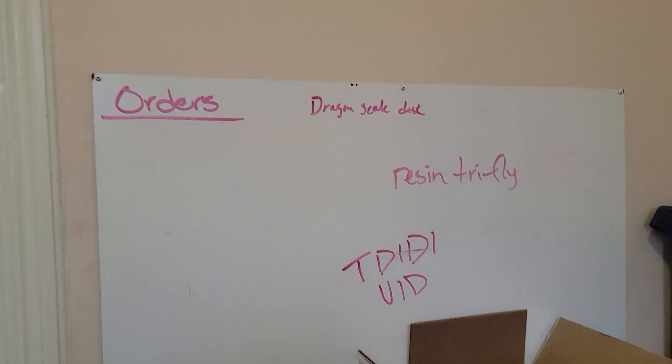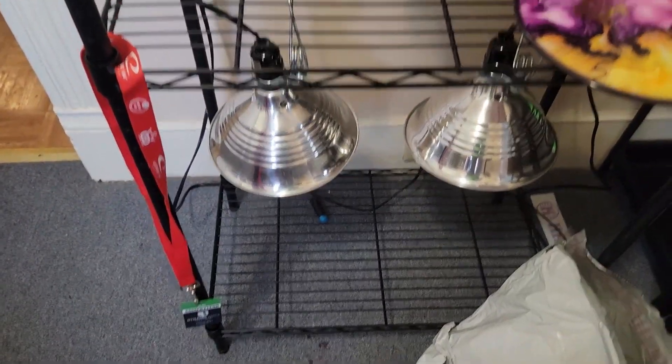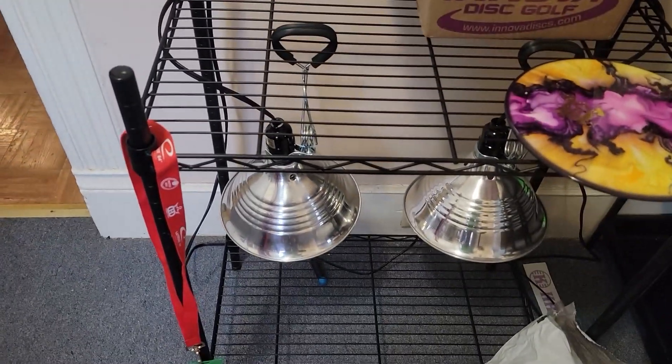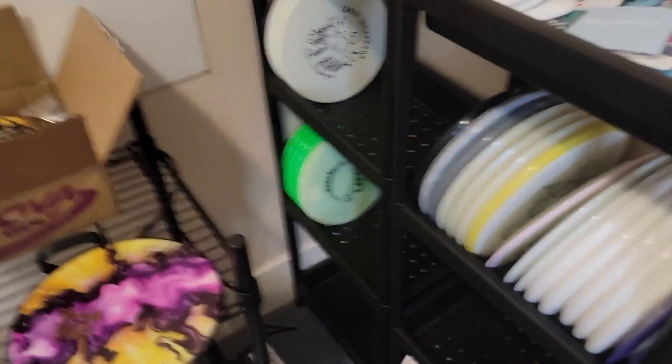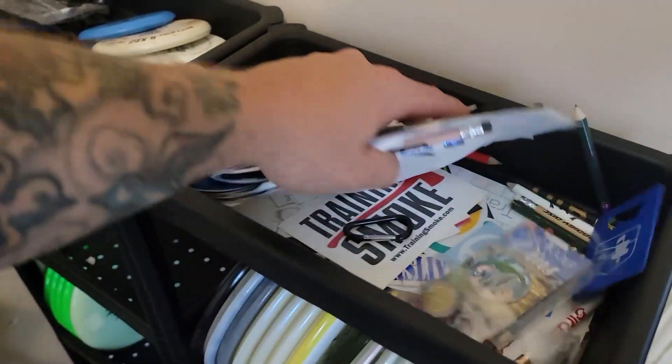So what we'll do is turn the camera around and start right here with kind of my workboard. TDD, I haven't forgotten about your video — I'll just kind of write down some of my ideas. And then this is just kind of my heat lamp area, and flow troll beds and things like that go there. My shelves have all my stuff that's later to be dyed, just stock stuff.